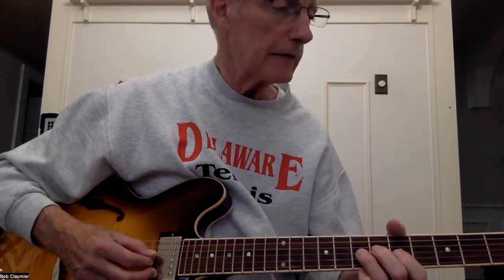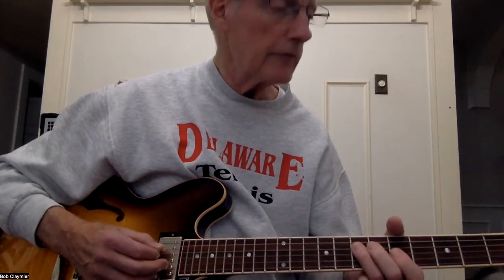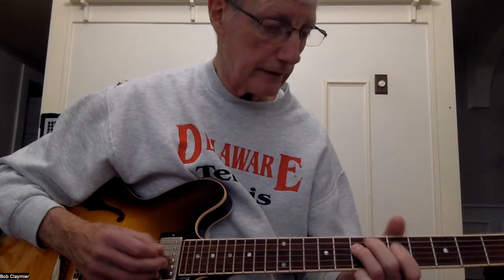Then you're going to bend and release - bend the seven on G back to five, same thing: seven back to five. And then seven-five-seven, you're going to do a pull-off and a hammer-on - seven-five-seven on D. So that whole thing goes... again.